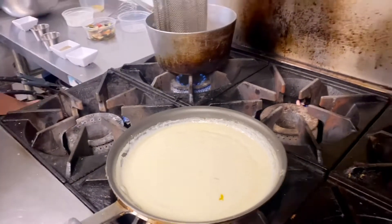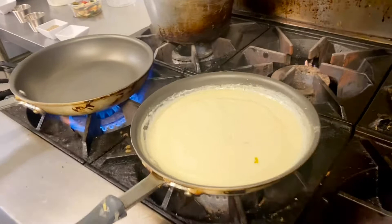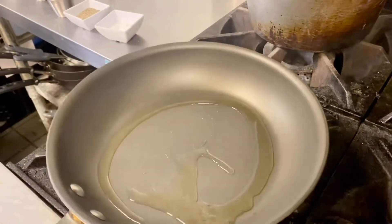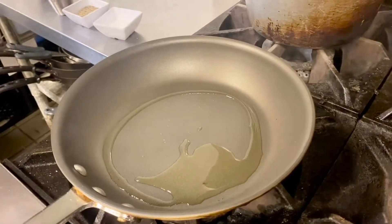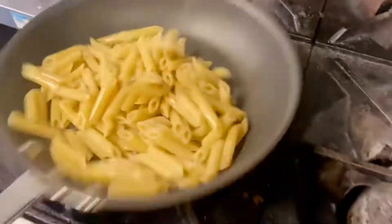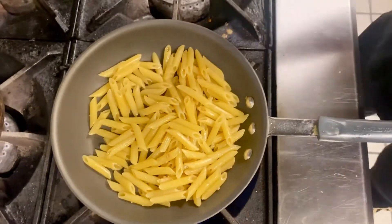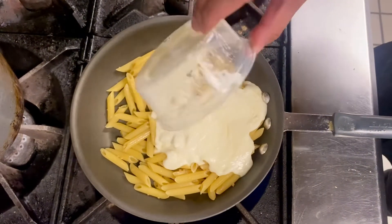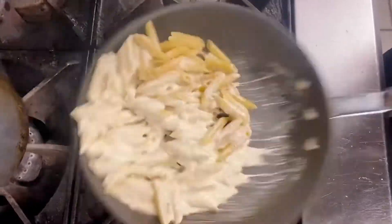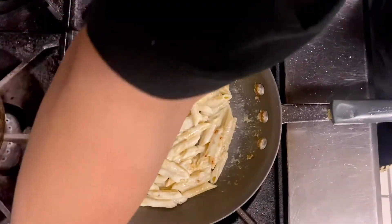Once you have the sauce and pasta cooked, you can start cooking the dish itself. Get a hot pan ready — you want to get your pan really, really hot and add your olive oil in. Then you want to add your pasta in. The portions I gave you are pre-portioned already to the sauce and the pasta. Then you want to add your Alfredo sauce. Then add a little bit of salt and pepper to the pasta.